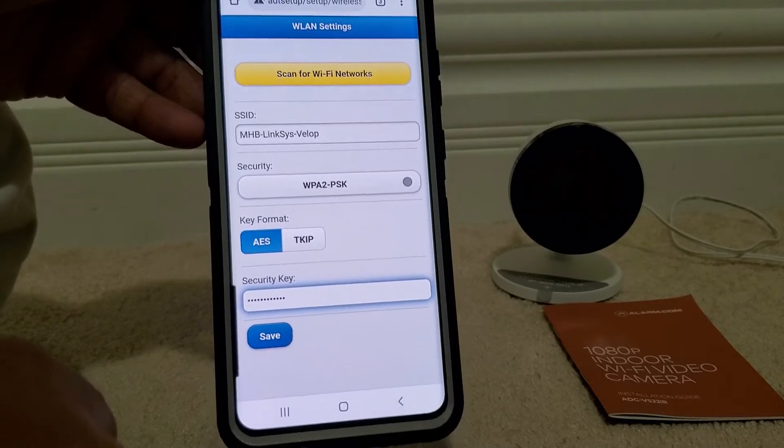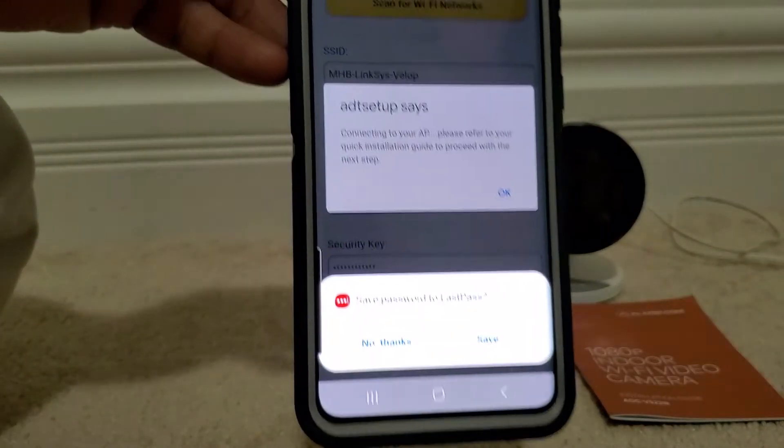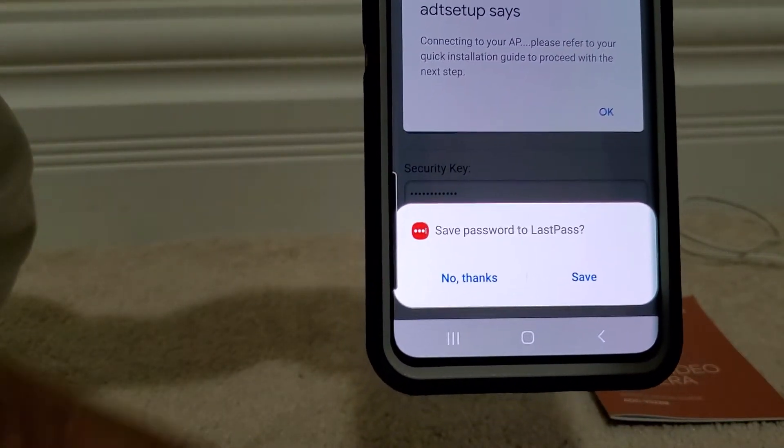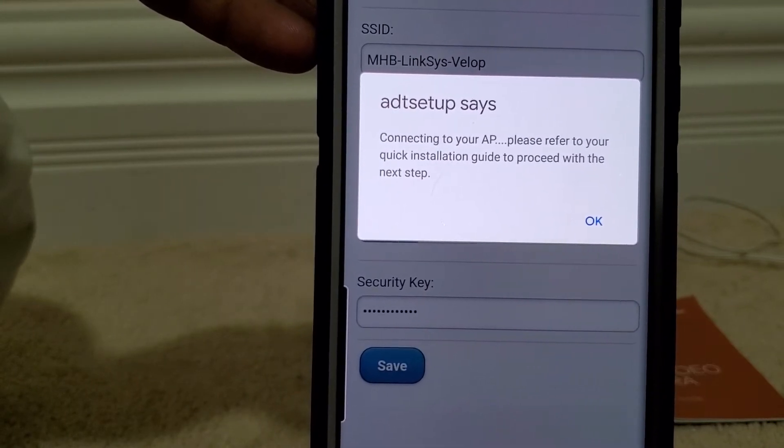We enter the Wi-Fi password and then click Save. If you get a message like 'ADT setup' and similar text, that's all fine.